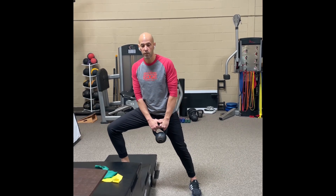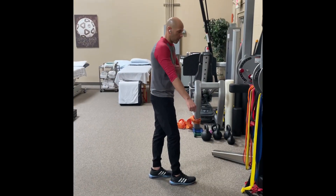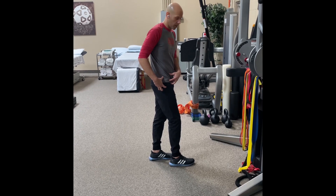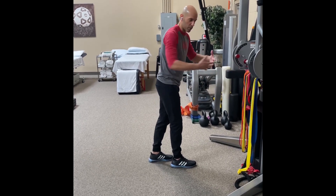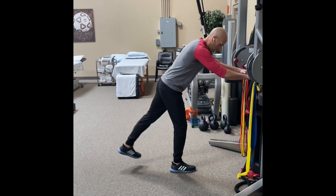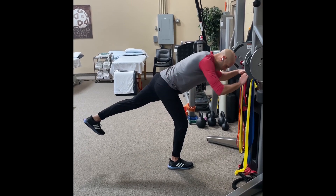We want to work on improving the internal rotation of your hip, so these are called hip airplanes. Your foot is going to be here — we want something to hang on to because we don't really care about your balance right now. Make sure your body and your leg are parallel to the ground.